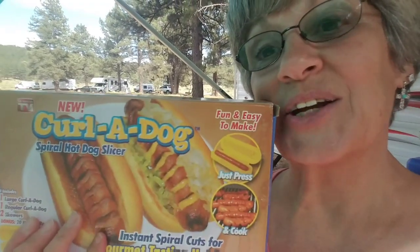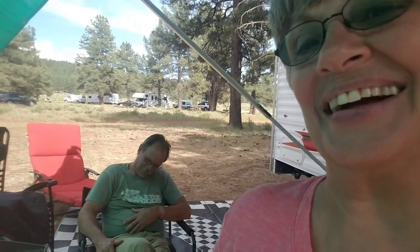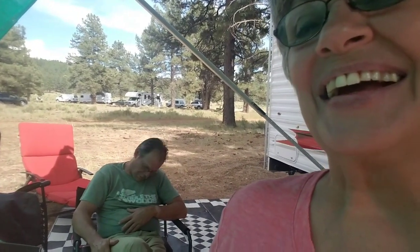Good afternoon everyone! Today I am going to demonstrate a gift that we got today — it's a curl a dog for our hot dogs. I'm going to do better chatters tonight on the blackstone, so stay tuned. Thank you Roy and Becky's travels — everyone go check their channel out!